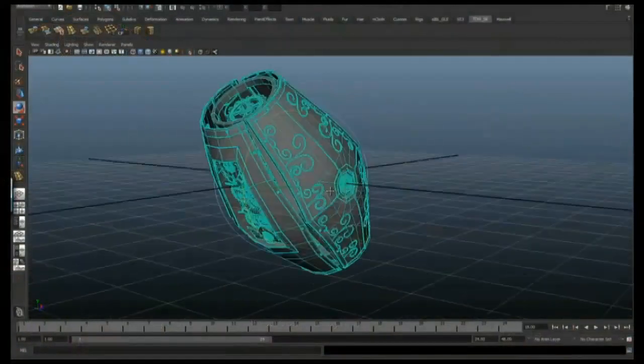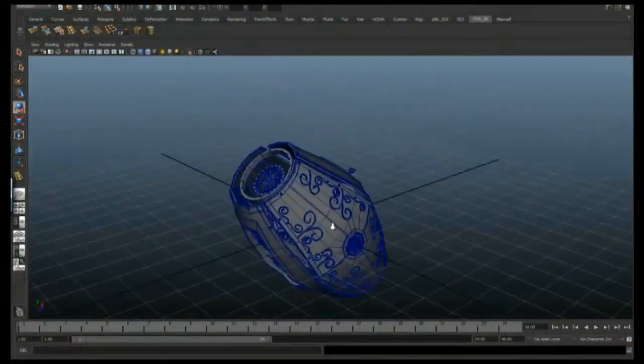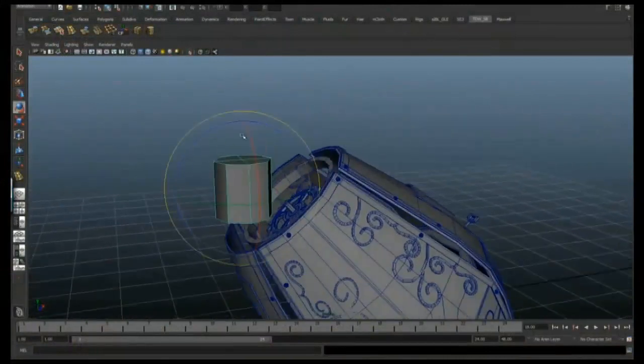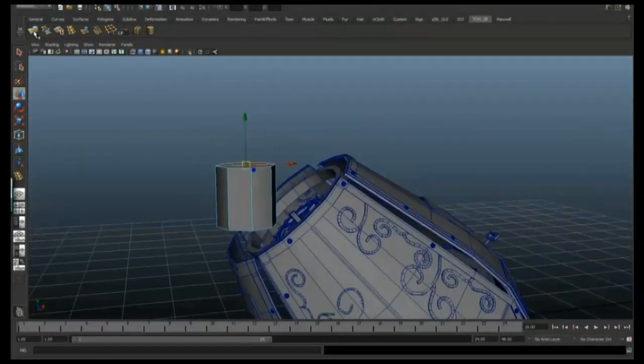I've skipped past making the top, just because it's exactly the same process as making the side and the front. All I've done is added a little bit of a key-shaped object to make it feel like this is a wind-up object that you could play with.